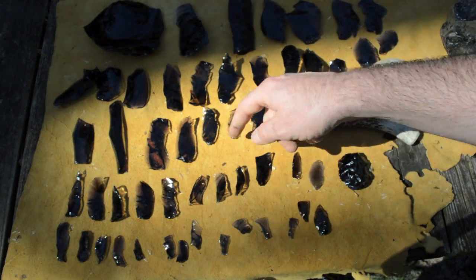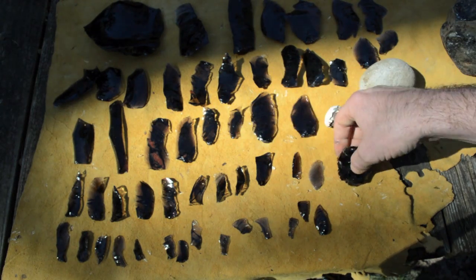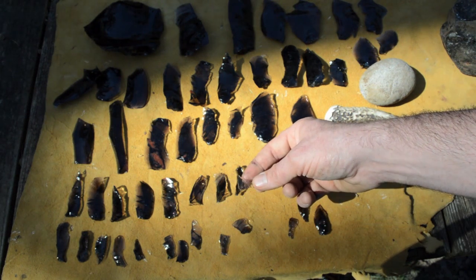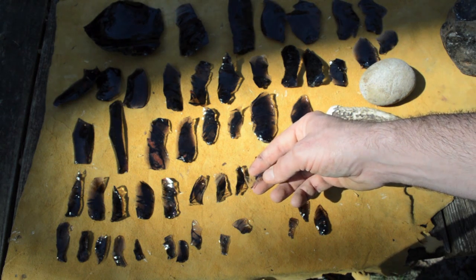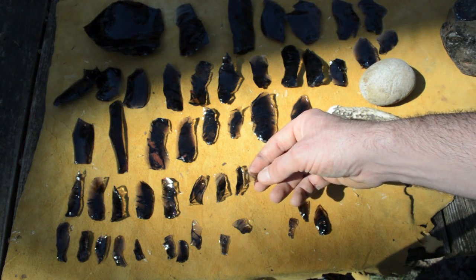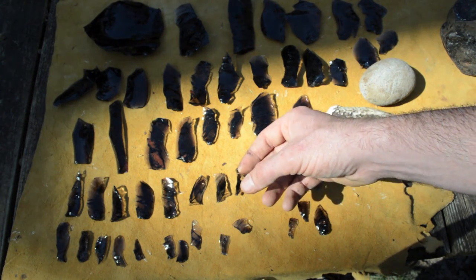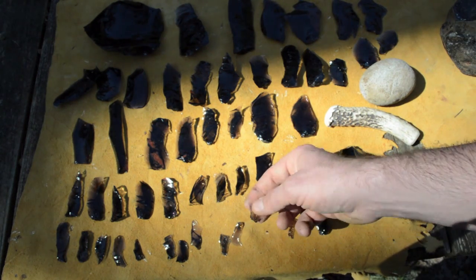As we reduce this core down to basically nothing, these tiny little blades are called microblades or microliths. Thousands of years ago, all across the world, they used these as tools for sickles, for cutting grass, and also to tip arrows. I'm going to show you some of the most ancient arrow artifacts ever found that still have arrowheads mounted to the shafts using this microlith and microblade technology.